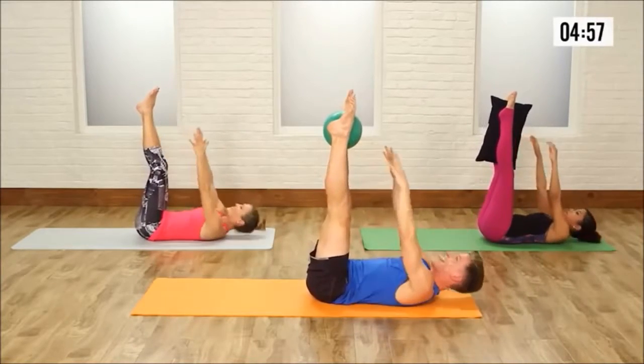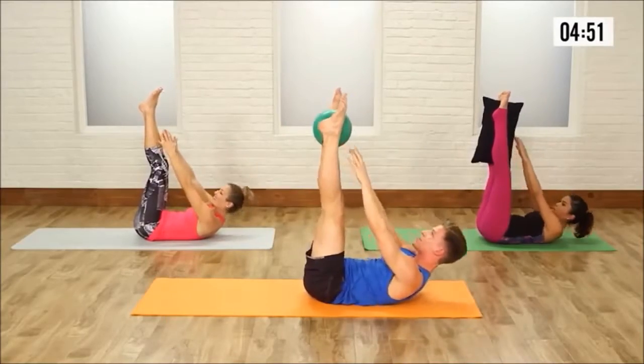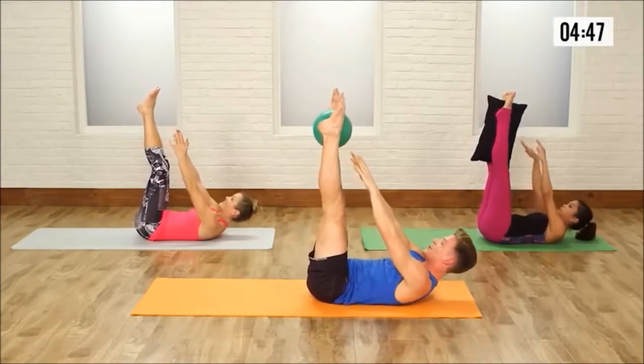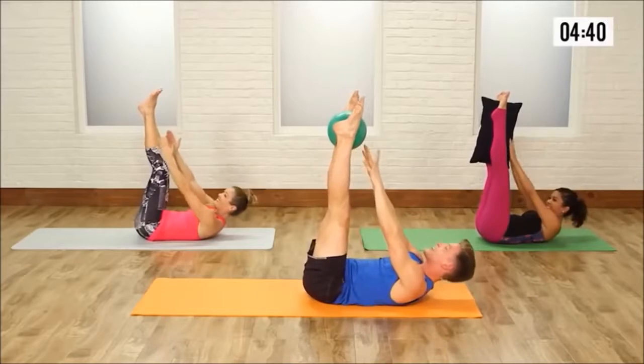Four more — up and down. Three more. Two more. Last one. Hold it up now. Tiny curls up to tempo, keep that neck long. For 10, 2, 3, 4, 5, 6, 7, 8, 9, and 10.